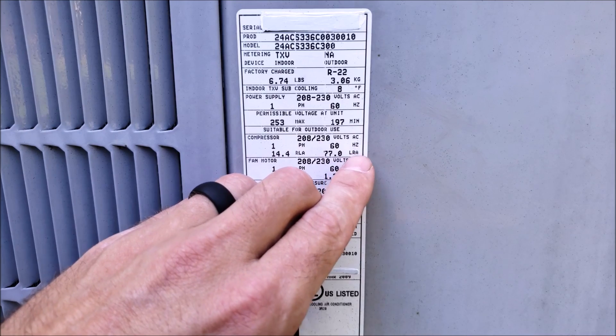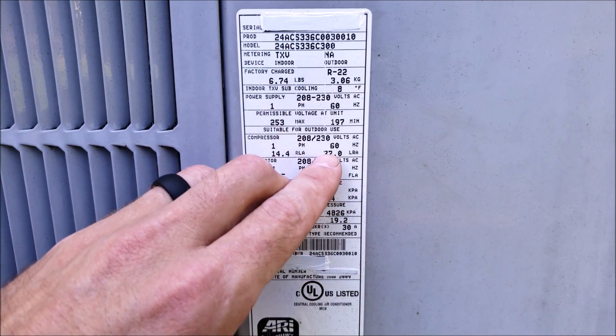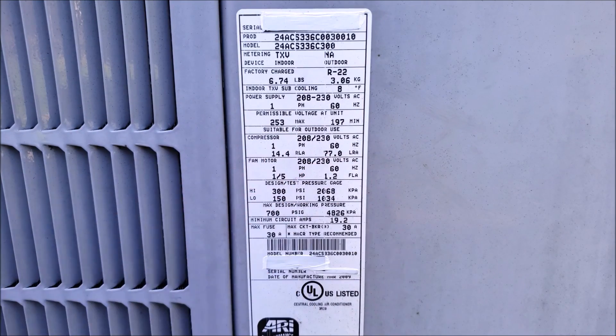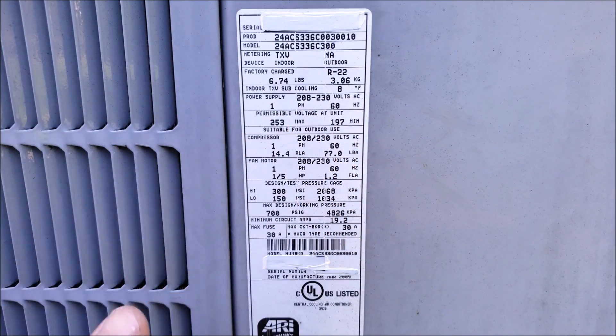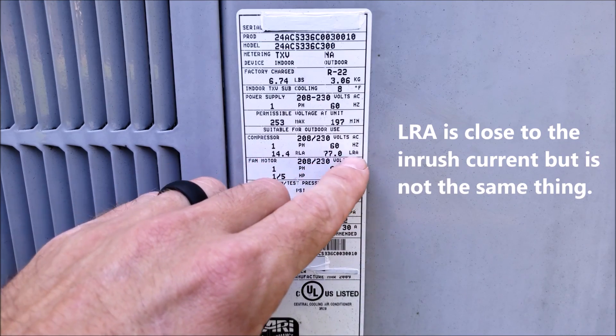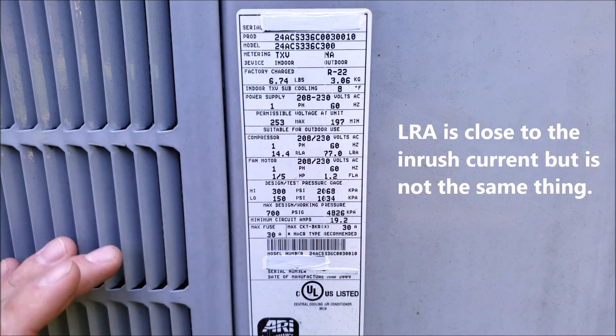This is your locked rotor amps, and this is around the amperage you're going to have right when the unit turns on during that first quarter second. If you're trying to check your inrush and monitoring that from year to year to see if it's increasing, this is roughly what it's going to be. But this is specifically when your compressor is locked and not moving.